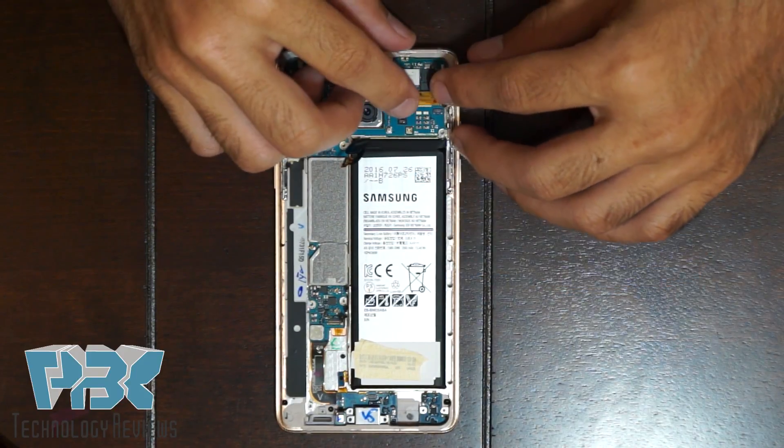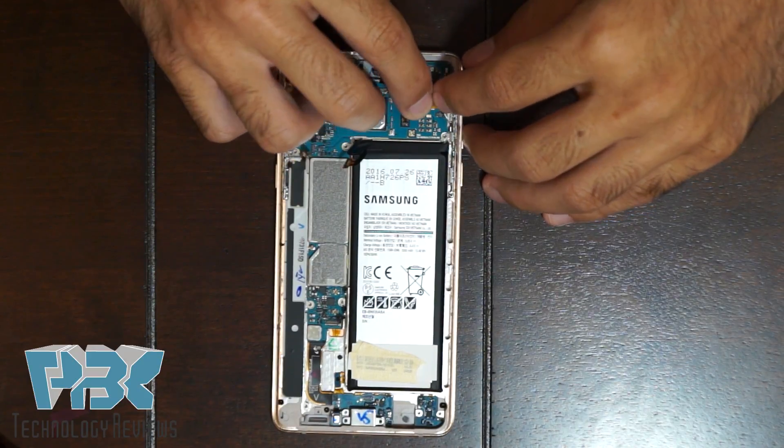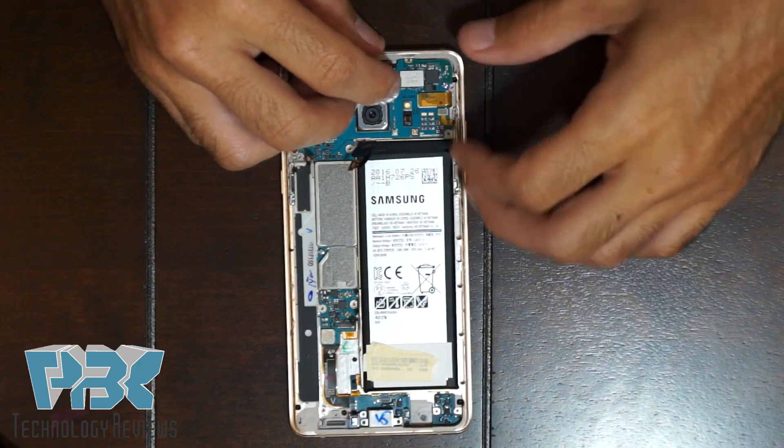Once those screws are in place, reattach the cables onto the main board.